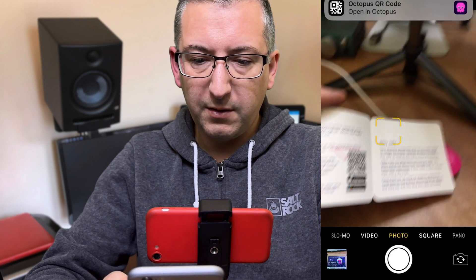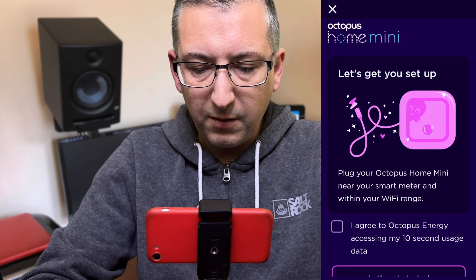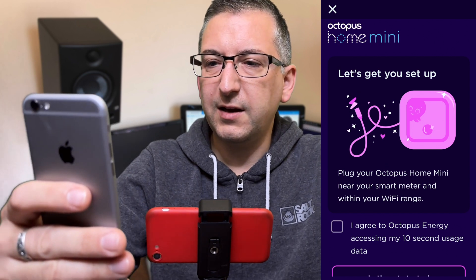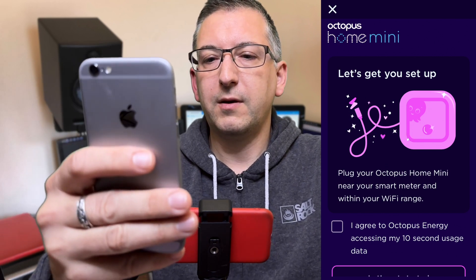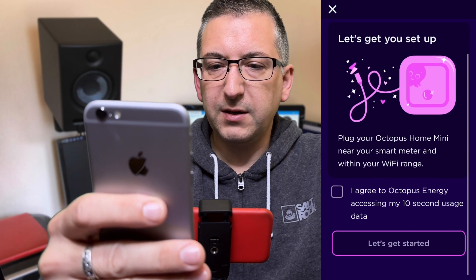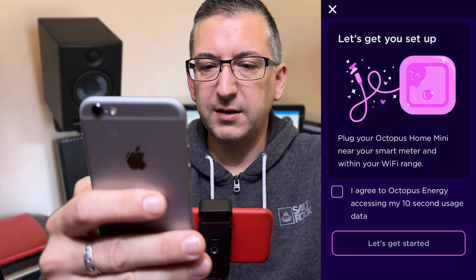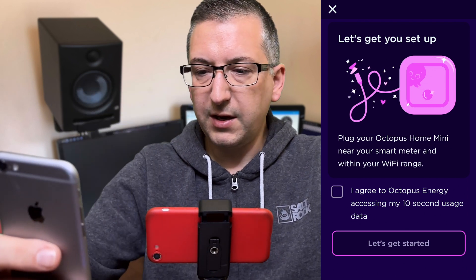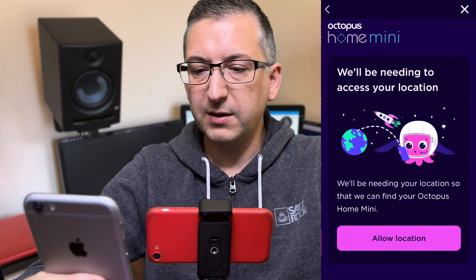It says 'Open an Octopus' — opening the Octopus app. Let's get you set up. Plug your Octopus Home Mini near your smart meter and within Wi-Fi range, and I agree to Octopus Energy accessing my 10-second usage data. Well I guess that's okay — let's get started.